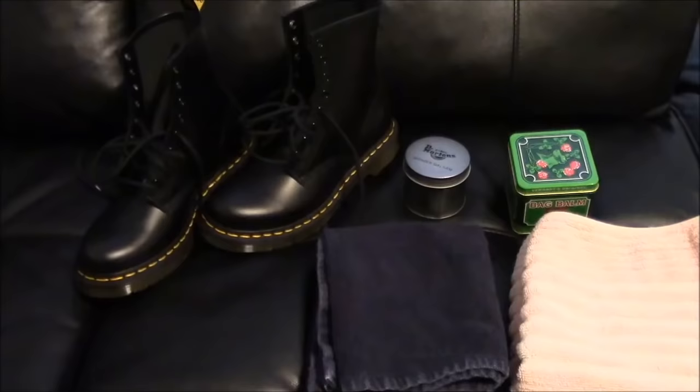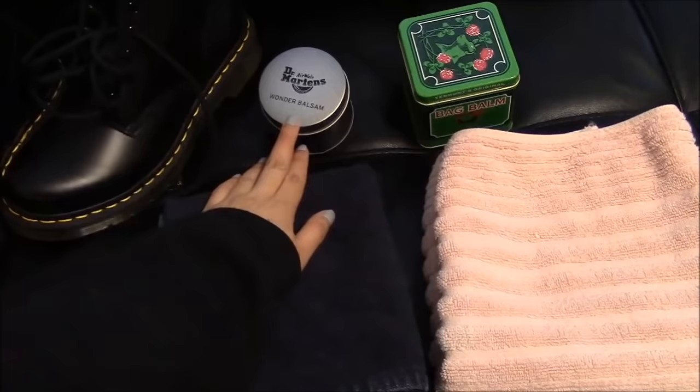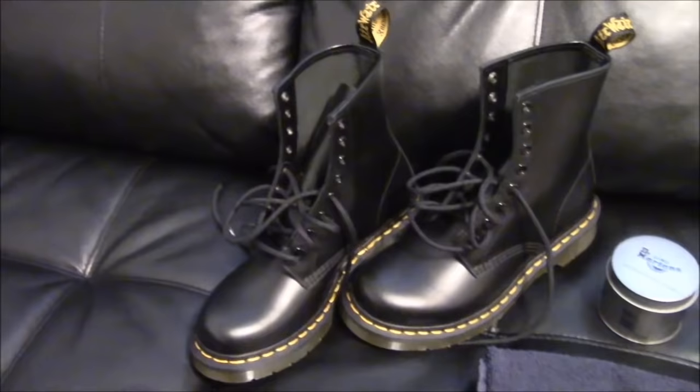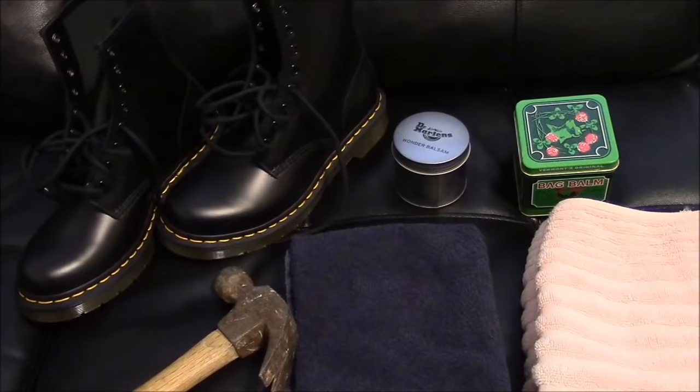In the clip I only showed you four pairs of boots, but I have way more pairs than that. It's moisturizing and polishing day and those are the only boots I care enough about to actually maintain. For this project, you're going to need a towel, some newspaper — but I don't have newspaper so I'm using two towels instead — Wonder Balsam from Dr. Martens or something else meant for leather if you don't have Wonder Balsam, your brand new pair of Dr. Martens, a water bottle, a hammer, and maybe another towel and a plastic bag.